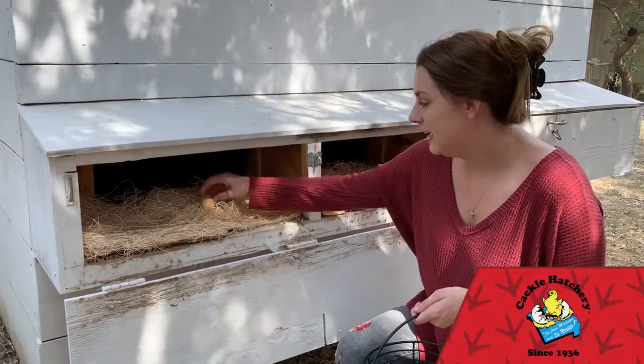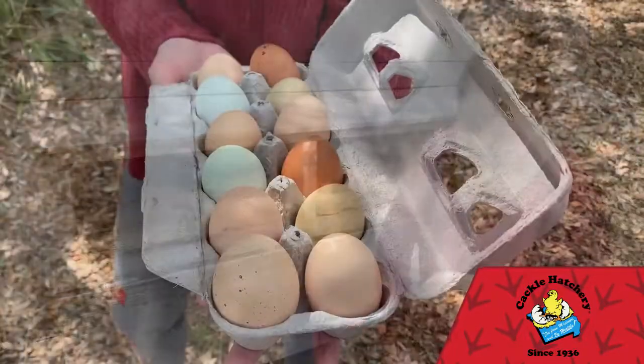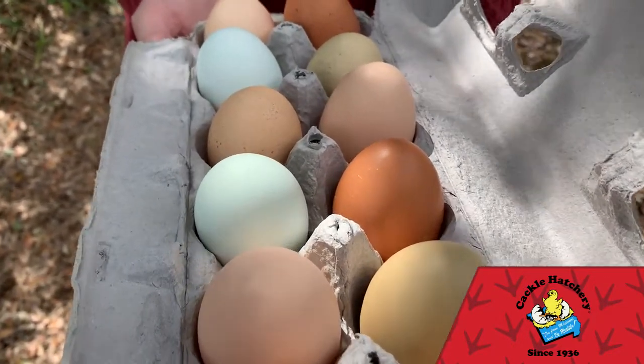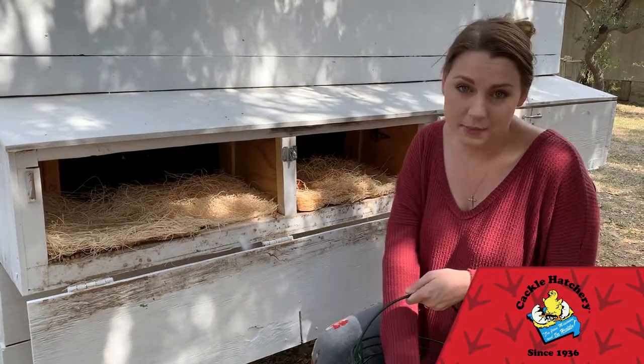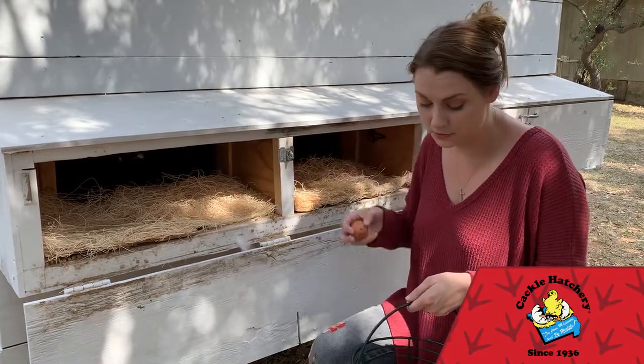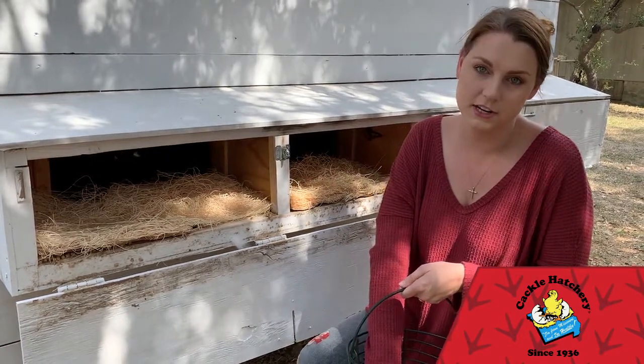My hens lay a wide variety of egg colors, from light brown to dark brown, and sometimes it's very hard for me to distinguish the ceramic eggs from the real eggs. So a handy tip is to mark the ceramic eggs — and it won't make a difference to your chicken.